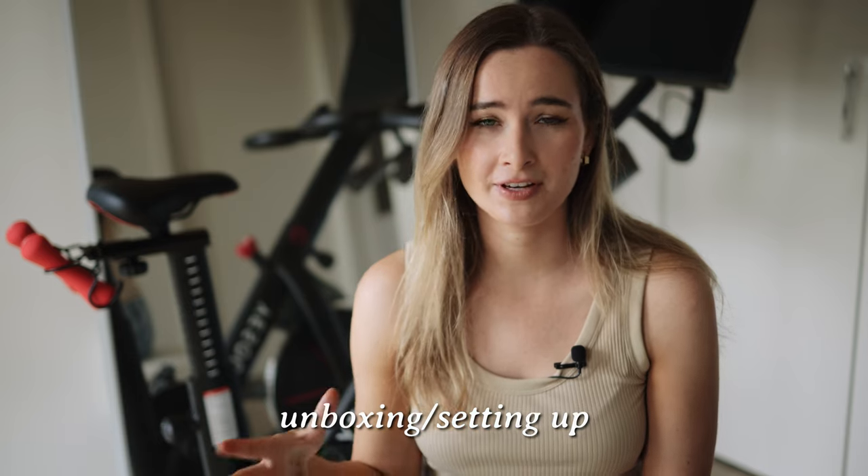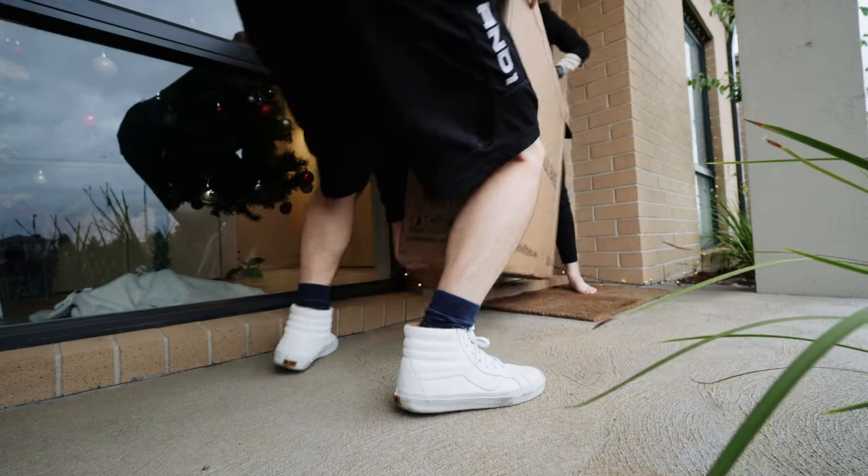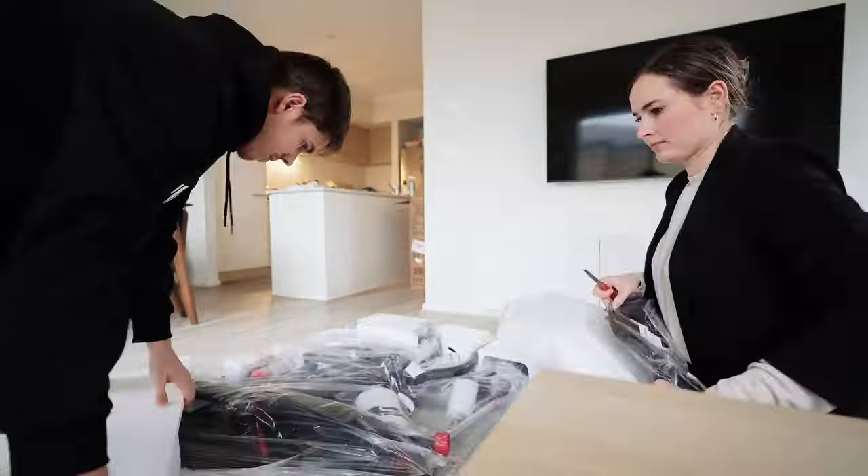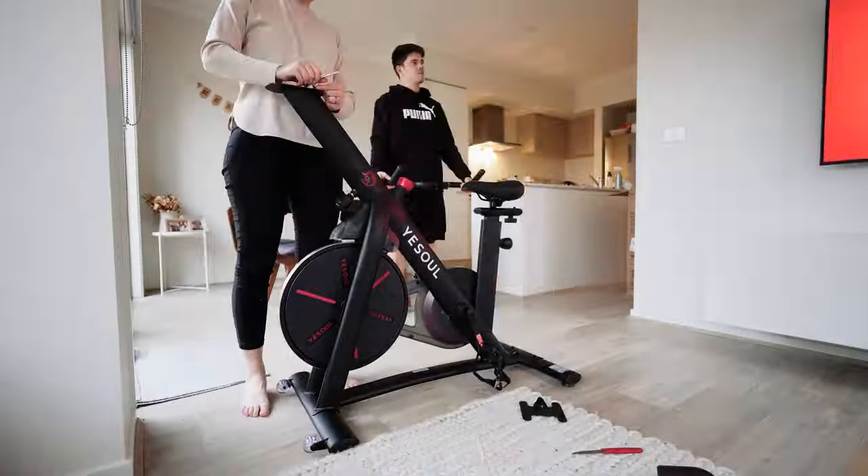Receiving the bike was very quick. It came in two separate parts — the actual bike and the screen was separate, which is great so that the screen doesn't crack, because it's actually a 32 inch HD monitor. Setting up was very easy. We started setting up and couldn't find any instructions but we didn't really need any. We just set it all up and found the instructions at the end. We actually didn't need them — it was very simple, you can tell what parts fit together if you know what it's meant to look like.